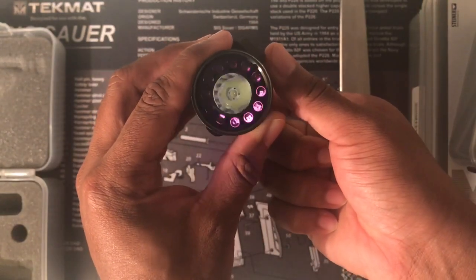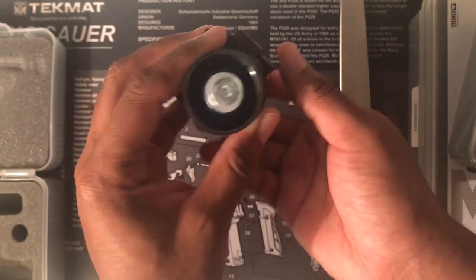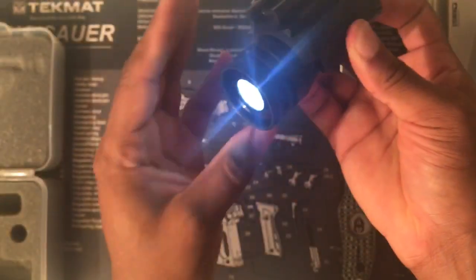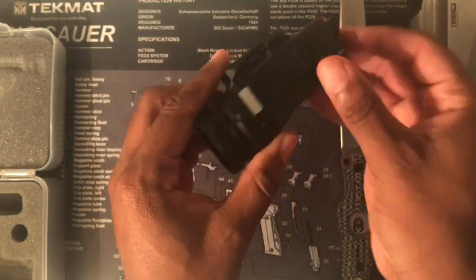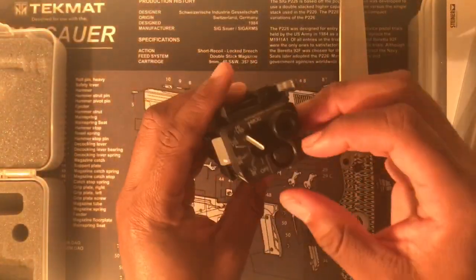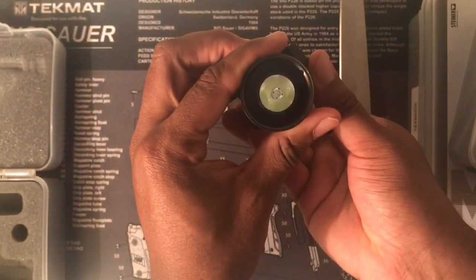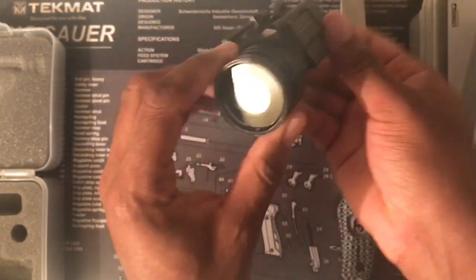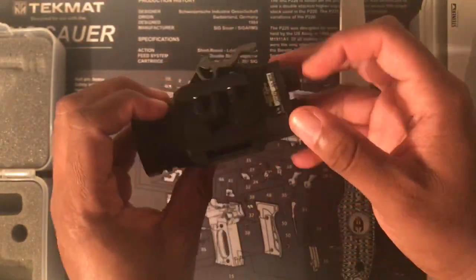That's momentary, and then I double tap for constant on. Let's see the low visible — I'm not sure what the lumen output is on low visible. High visible is the 500-lumen output. It's nice and bright. And all the way up is the strobe function. I assume that is at 500 lumens.